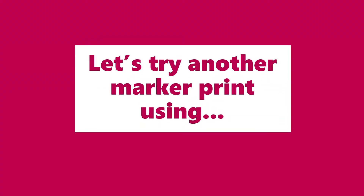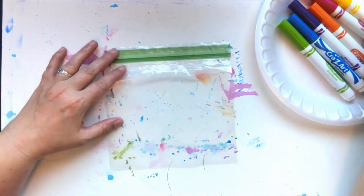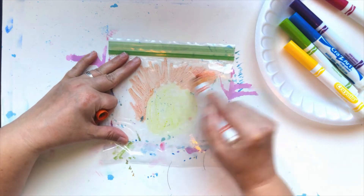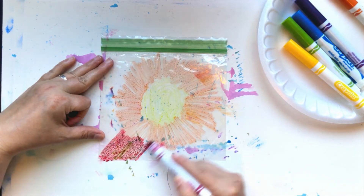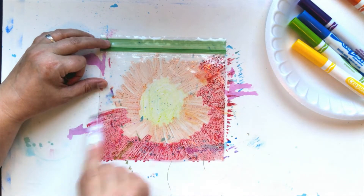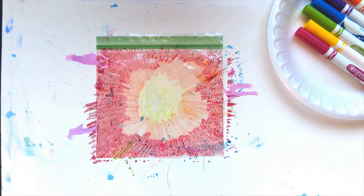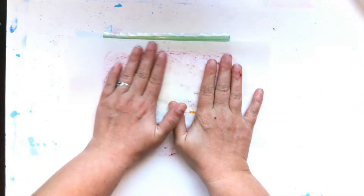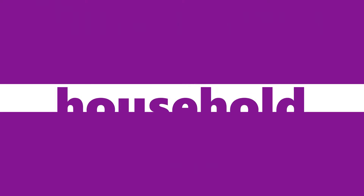Let's try another marker print using a plastic sandwich baggie and a water spray bottle. Spray water on the marker side of the bag, place your paper on top and gently press down.